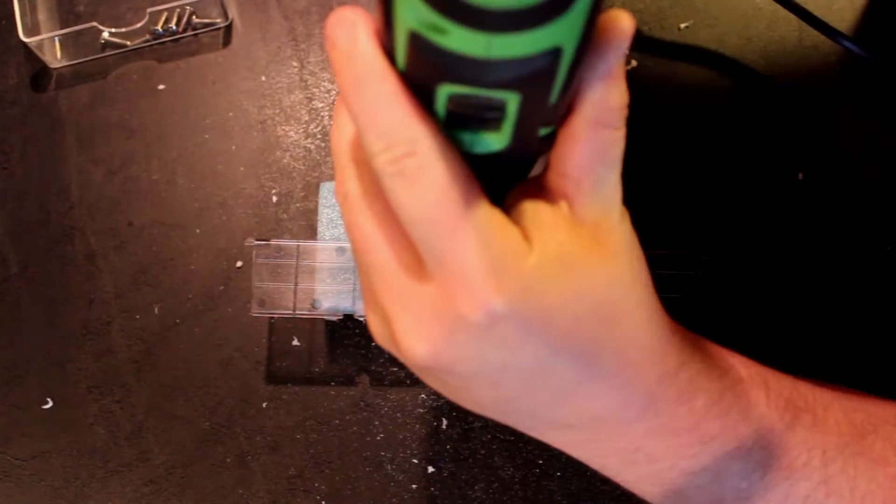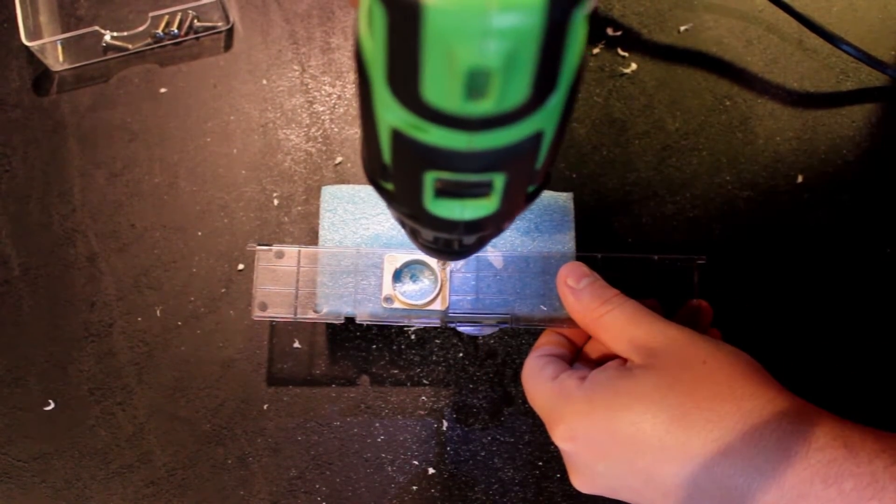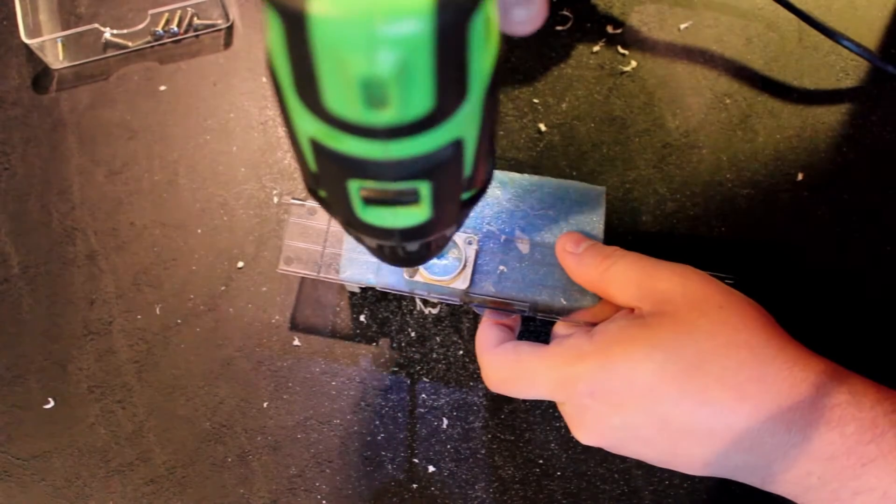Now we are drilling the holes through the panel and screwing it into the plastic. You may need to test your drill bit first.